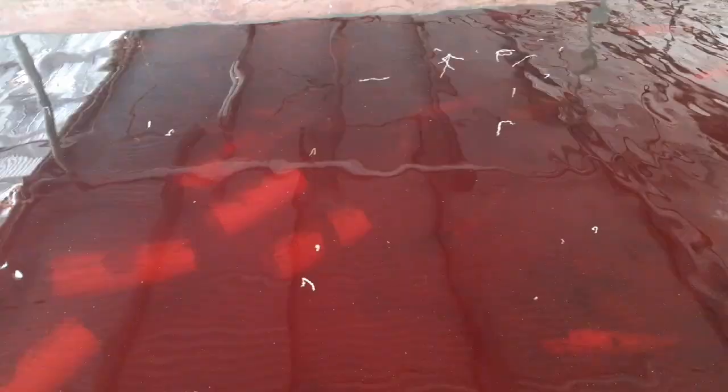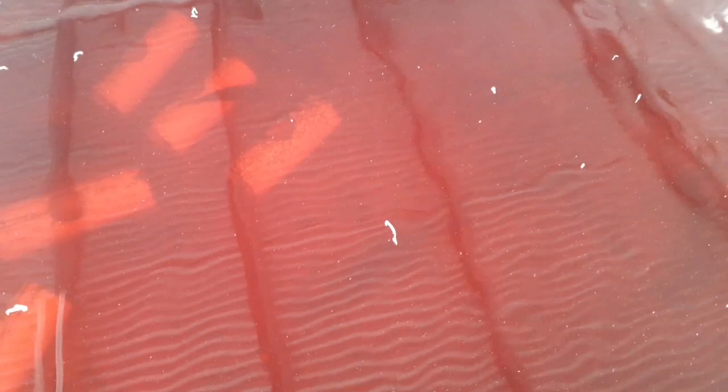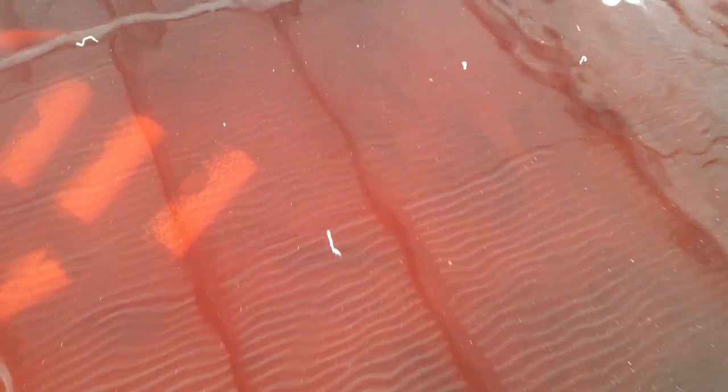Hey guys, so we're back and we're here at the fish tank. The water is a little red from the iron chelate that I added, but let's add some food and see if we can see anything in there.